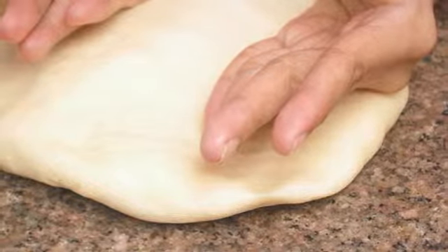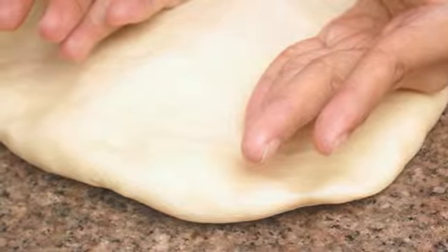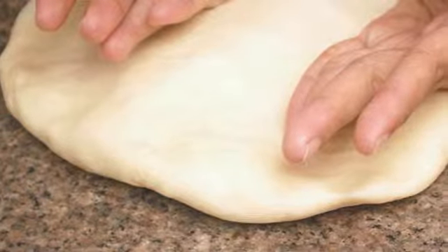Step seven: place the dough on a clean, lightly floured surface. Punch the dough down with clean hands, place it on the surface, and pound down or roll out until you get the shape of an even rectangle.